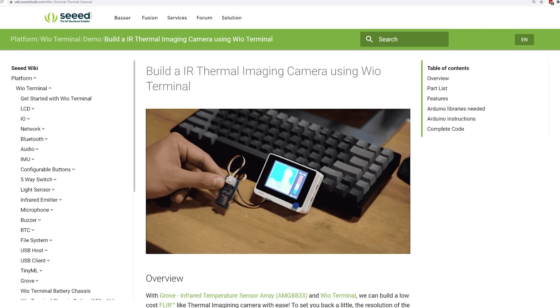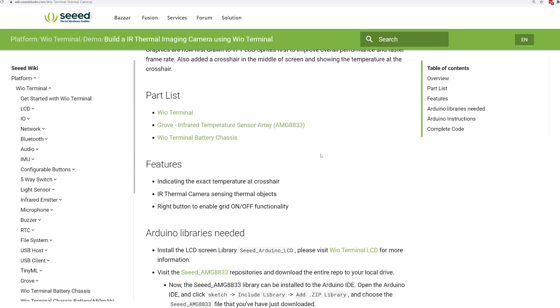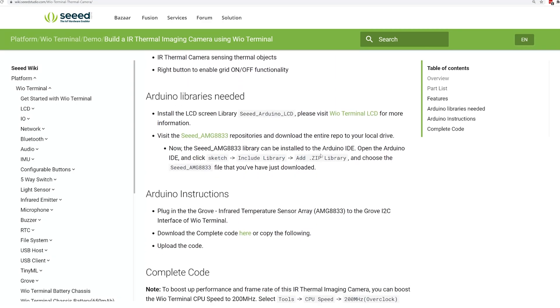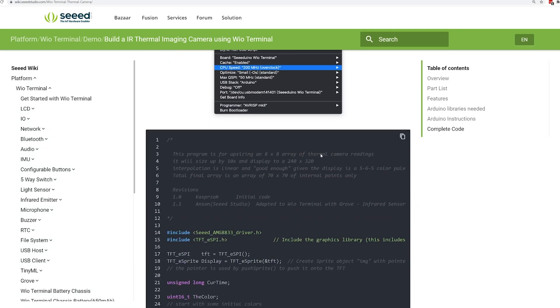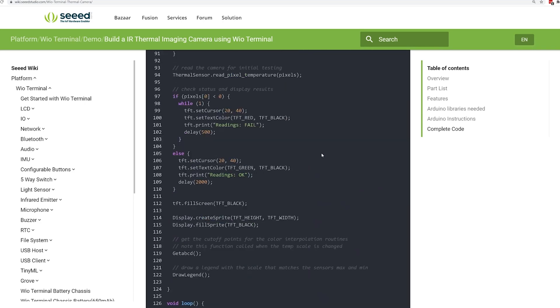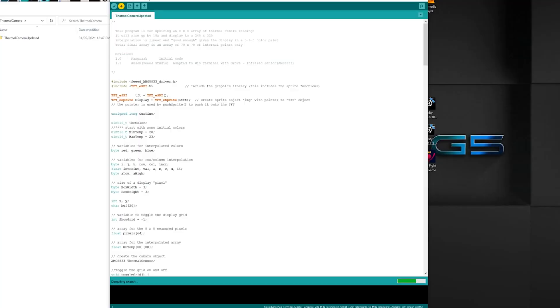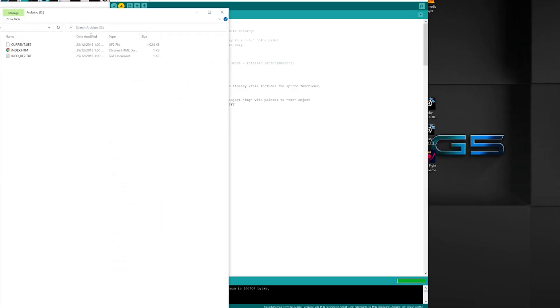I got the inspiration for this project from the WIO terminal wiki page where they build a thermal imaging camera, and I thought, well, that would be easy — just put it on a box and slap it on a Nerf Blaster. But nothing is ever that easy. So I copy and paste the code into Arduino and upload to the WIO terminal.